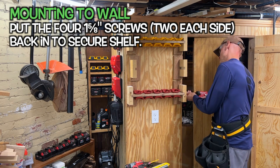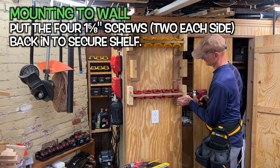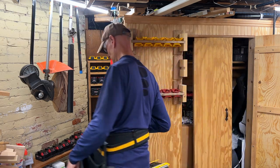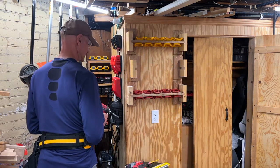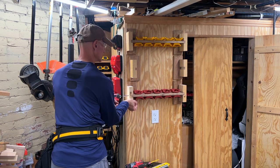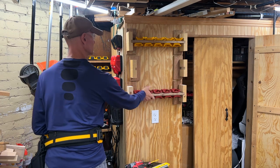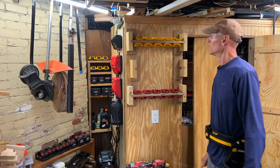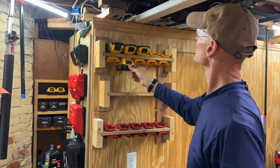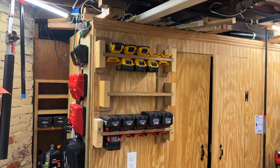Now for those 1 and 5/8-inch screws that were removed before — you're going to put them back in. That'll stabilize the shelf and prevent it from falling out. And we're done! Now for the fun part — admire your work and load it up! If you found this video helpful or you'd like to see more simple DIY woodworking projects, please let me know by liking the video and consider subscribing. Thanks for watching!